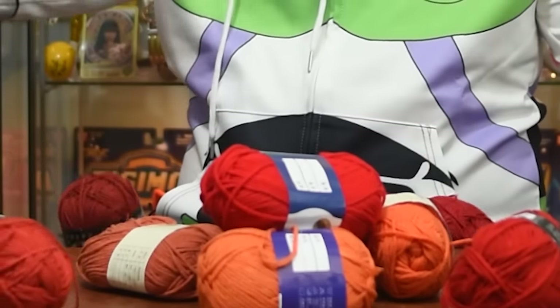For her hair, I bought a bunch of red yarn, like all the shades of red possible. Today, we are going to make ourselves a movie-accurate Jessie. Let's go!